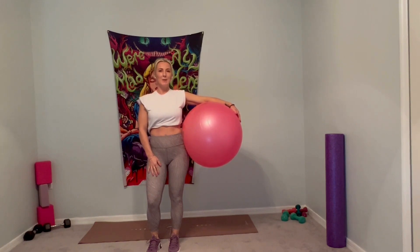Hi everyone, welcome back to January Jump Start at Crystal's Body Shop. Today's workout is going to be Pilates using the stability ball. So if you're ready, let's get started.